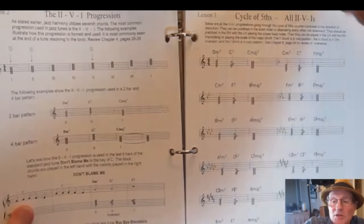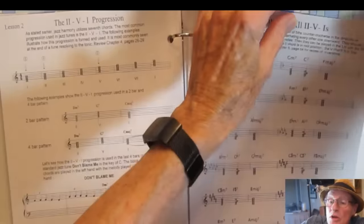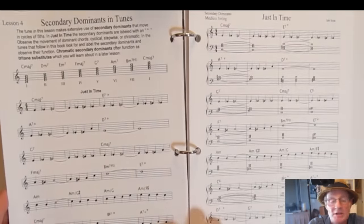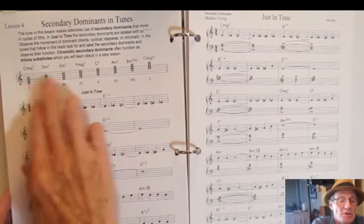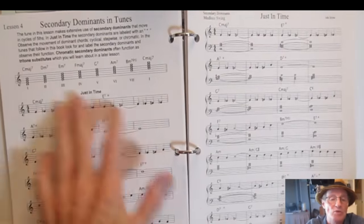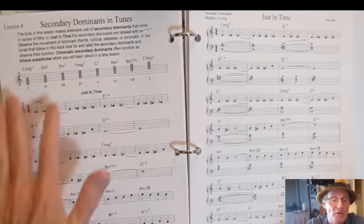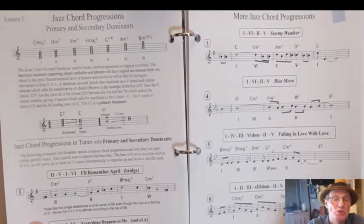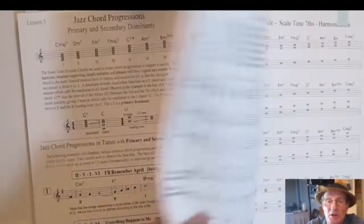More on the cycle of fifths, and then secondary dominance — altering any of the chords in the system of scale tone sevenths to a dominant form. This allows you to move different chords within the system. I show you an example on a tune, 'Just in Time,' and more examples on other tunes.